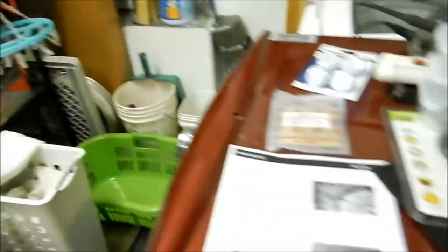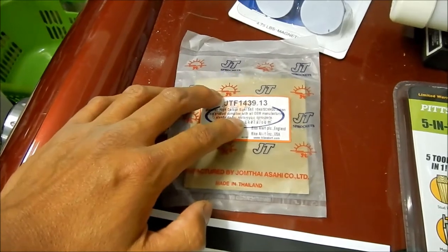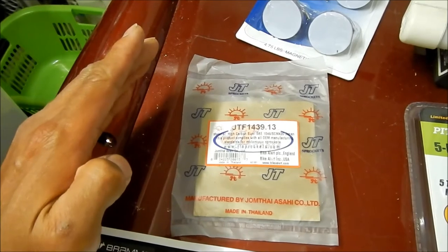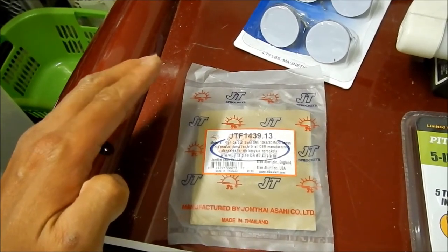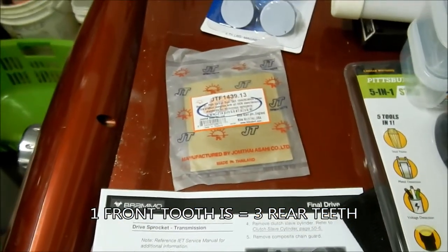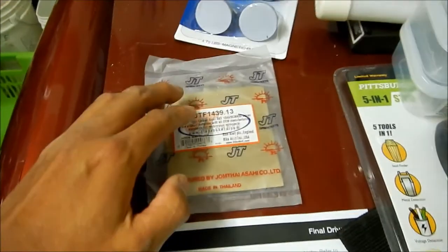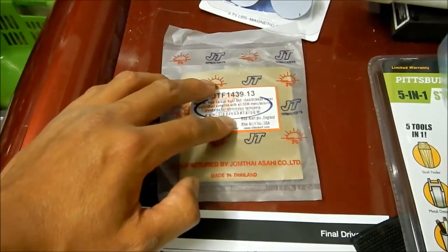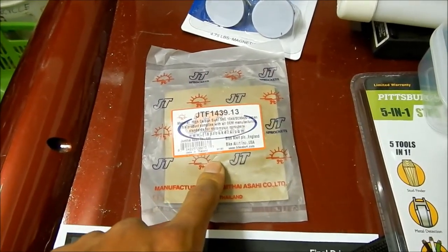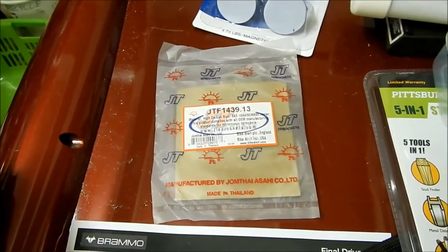Supposedly when you drop a tooth — or add a tooth — on the front sprocket, it's like adding or subtracting three teeth on the rear sprocket. So it has a more noticeable effect on the gear ratio changing the front sprocket tooth count. By dropping one tooth it's like I'm taking three teeth off the back of the sprocket basically.